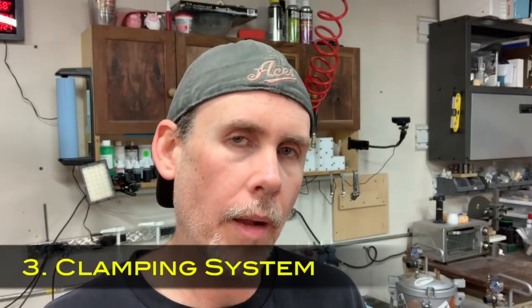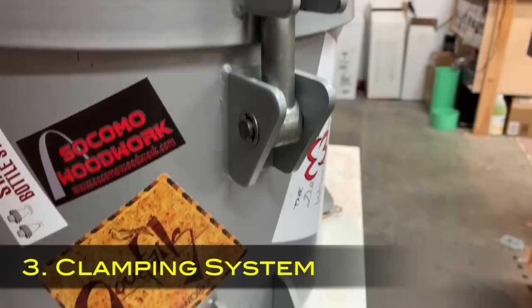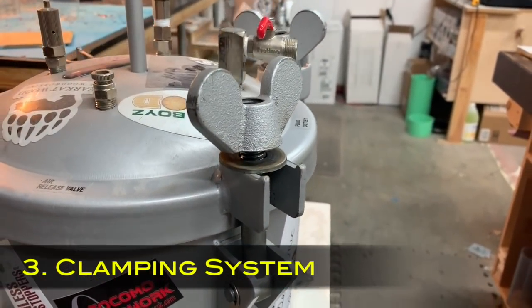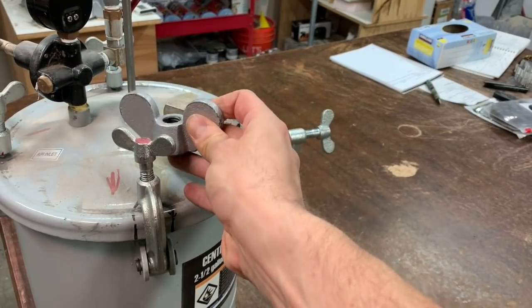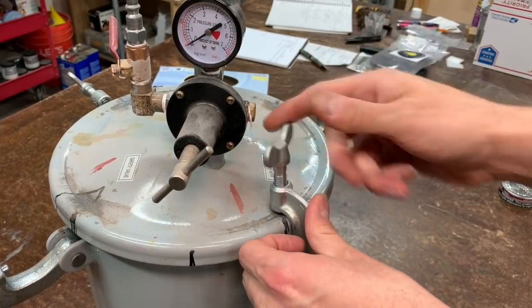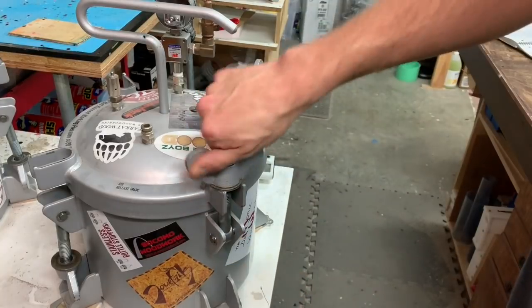The first thing is the wing nuts - the clamping system. I want the threads on those clamps to be well-machined and easy to turn with big wing nuts. I don't like the Harbor Freight pot, for instance - it has really small wing nuts and it's really hard to clamp those wing nuts down and tighten that lid by hand. They're so small and the screw threads are just not machined well. I'd rather get a higher quality pot that has an easier clamping system.